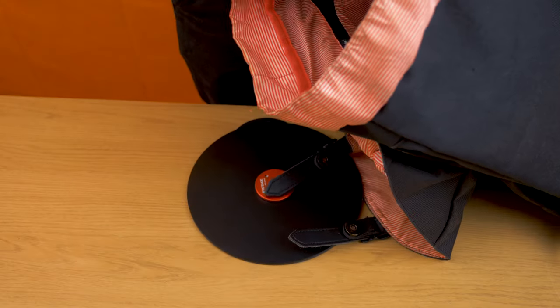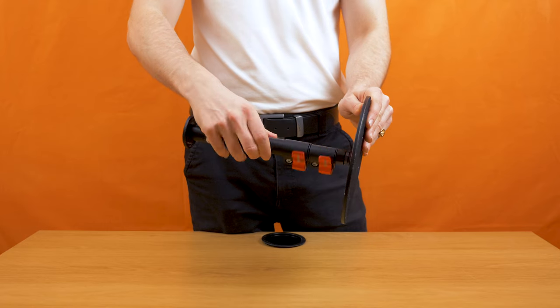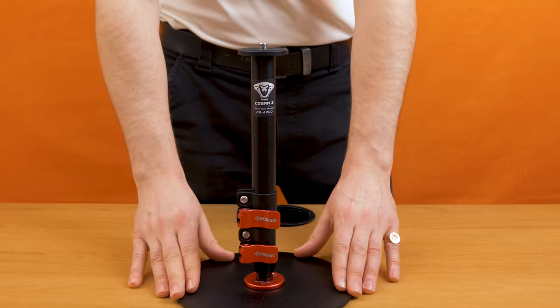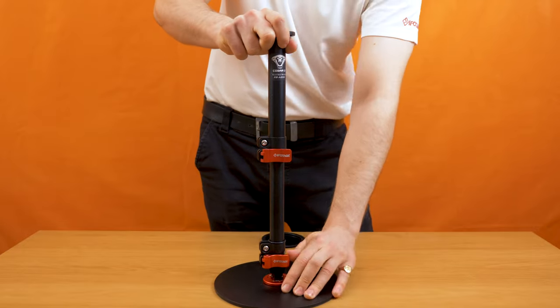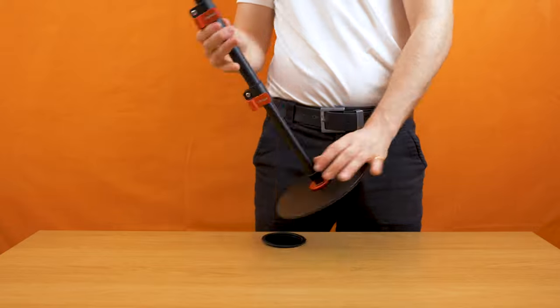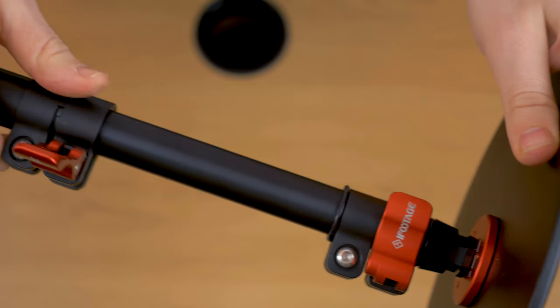The RB A200 is super portable and very easy to set up. Weighing in at less than one kilogram, it consists of a solid aluminium round base which attaches to an adjustable centre pole. Once extended, it can be set to a maximum height of 56 centimetres and has a robust and reliable aluminium buckle lock system for quick and easy height adjustment.